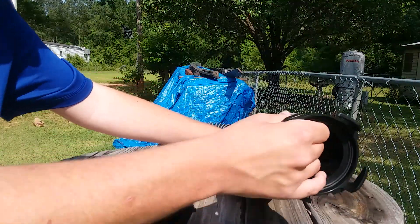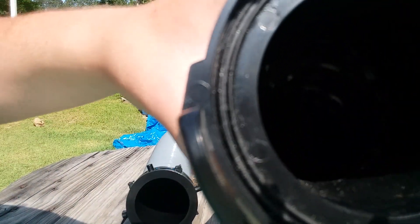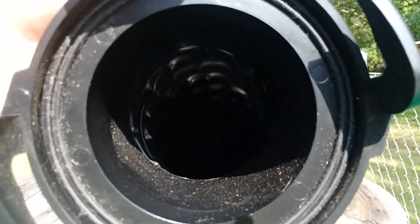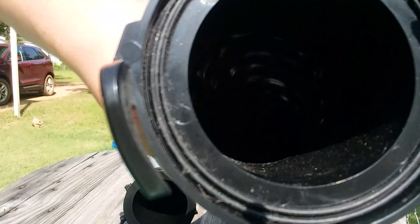I could fully extend the hose out to show you. This is what the unit looks like when fully extended. On the inside of the hose, you're going to see a smooth bore. The smooth bore allows the sewage to flow freely through it, and all the wastewater trapped inside will not stay in there.